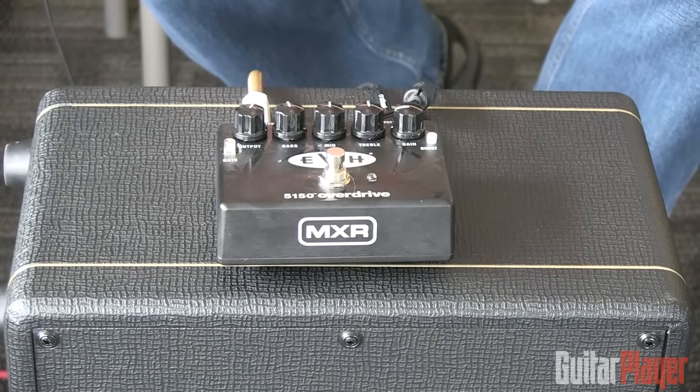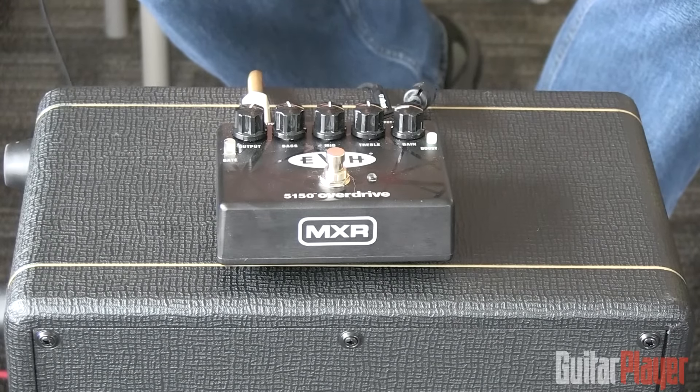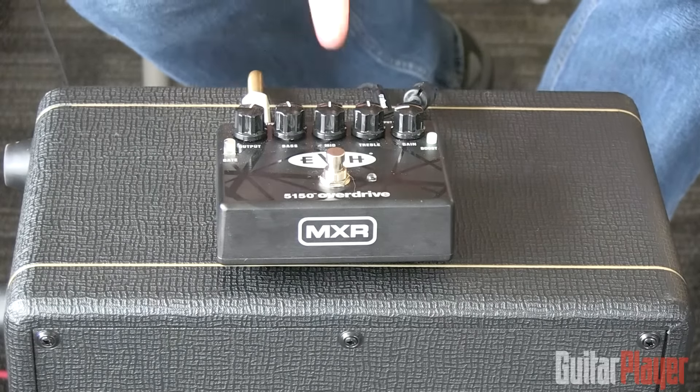So I'm going to go ahead and just go through this thing. Here's what we're hearing — it's just my Van Halen replica guitar into the clean channel of a Mesa Boogie, and now I'm going to turn this on.